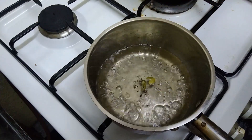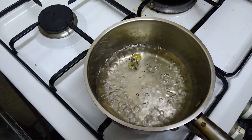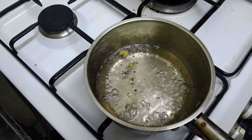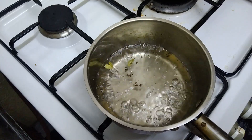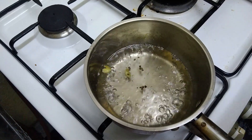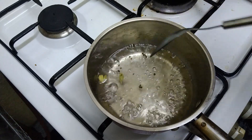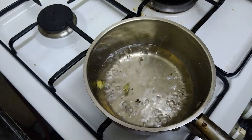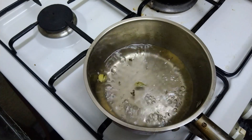We have to cook it, then you can also add that to the sugar syrup. We are going to add a teaspoon of rose water.